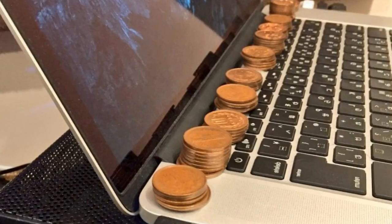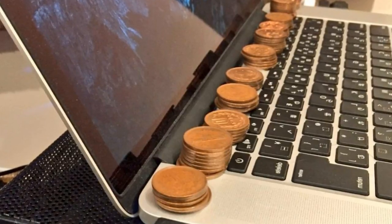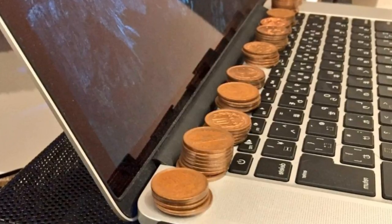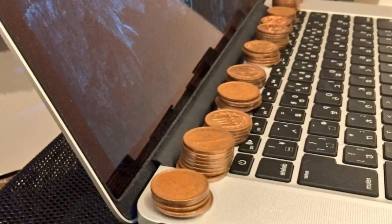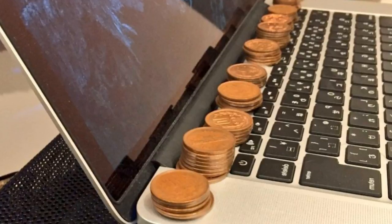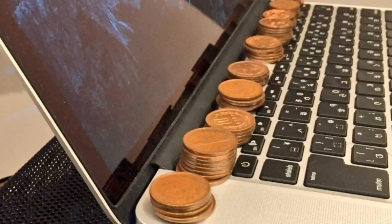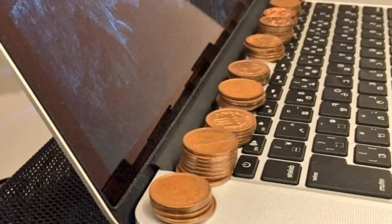Posting an image on Twitter, Ikonori Suzuki, a musician from Kanagawa, Japan, showed how a line of copper coins behind the keyboard appeared to help keep his laptop cool. He said people who are having trouble with their MacBook Pros getting too hot and not cooling down should gather up all the 10 yen coins they have lying around the house.